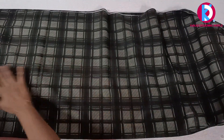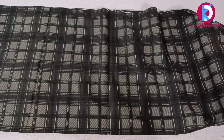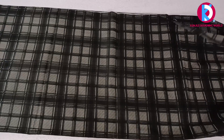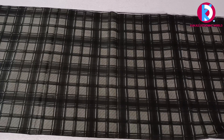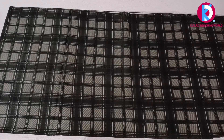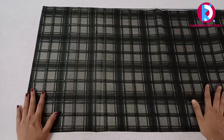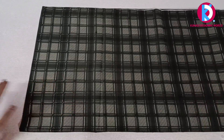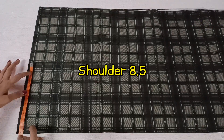We will cut the material in 2-3, then 4-3, then the fold of 4-5-6. We will cut the material in 4-6-6. My opinion is that the material is also good.